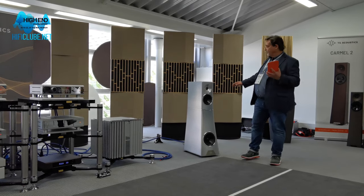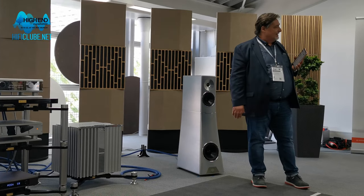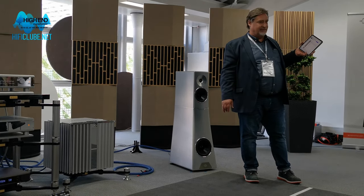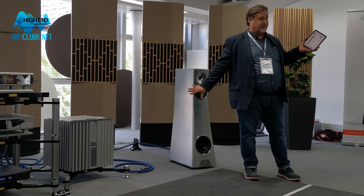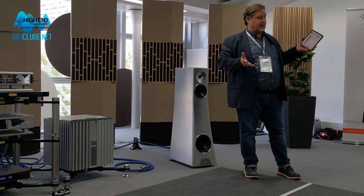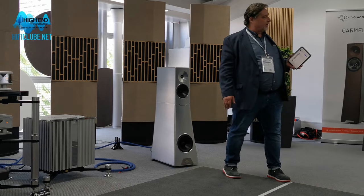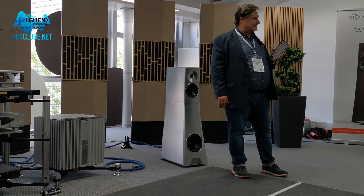So anyway, that's our Vantage Live speaker. We also have had a sneak preview of a brand new model called Sonja Live, which is basically the same concept — built-in amplification, DSP crossover. It's just a little bit bigger speaker that's been based on our Sonja platform speakers.